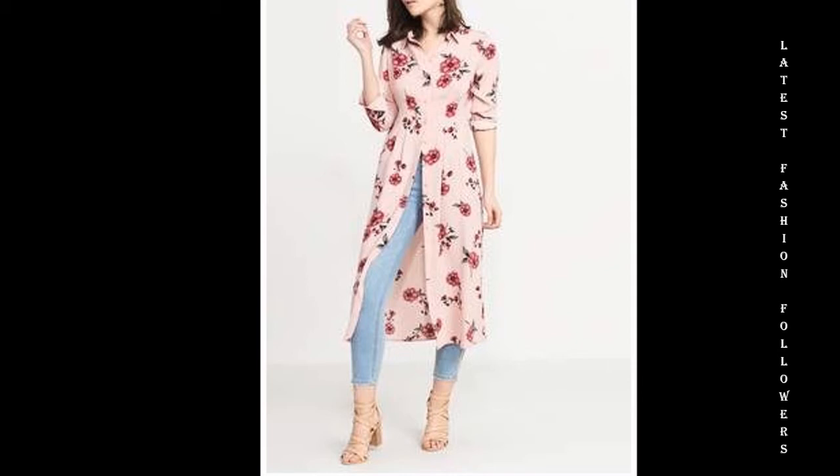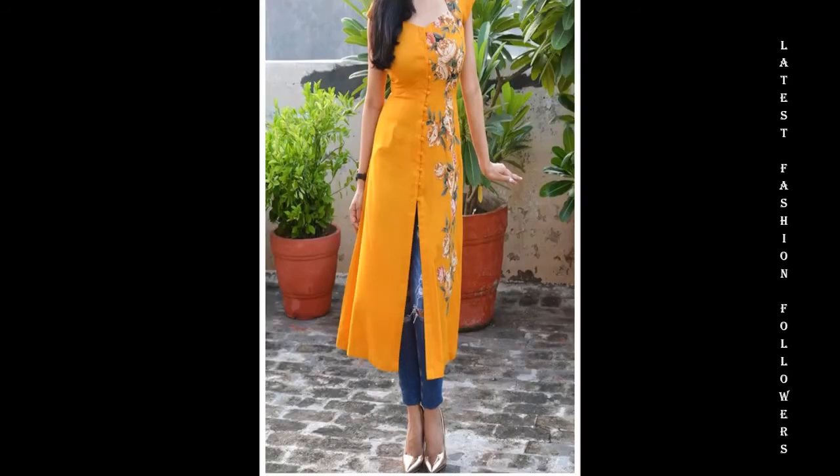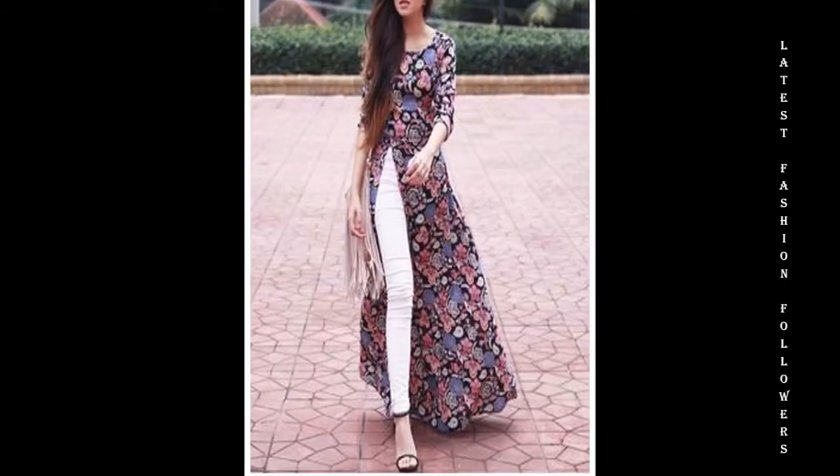If you want to design a kurti using your favorite color or pattern, you just need 3 to 3.5 meters of cloth. You can use georgette or cotton, and printed materials are a very excellent choice.